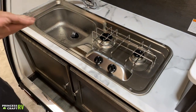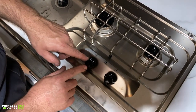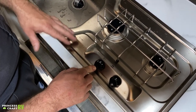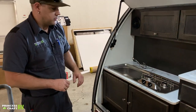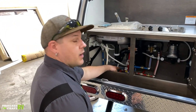Your cooktop — to get this thing lit, you will need a stick lighter or a match. All you have to do is turn your knob to where it says light, push and hold the button, get your flame established with a lighter or match, and once it gets going, hold the button down for about another 10 seconds. When you release it, the flame should stay lit and you're ready to go. That works for both burners.